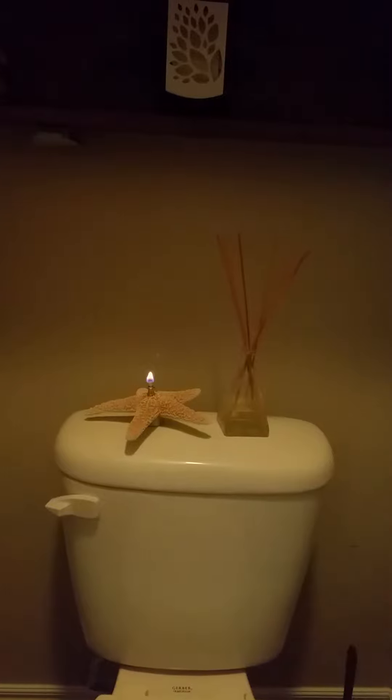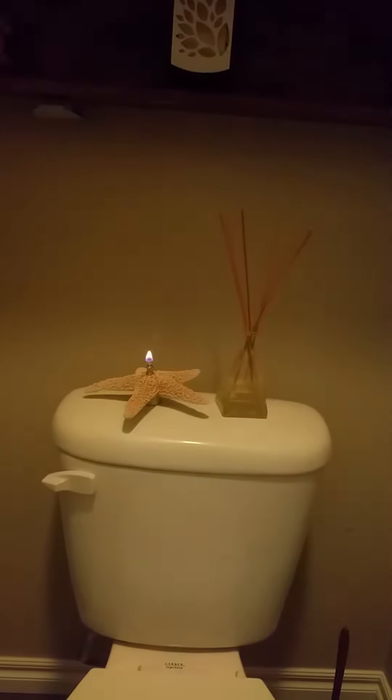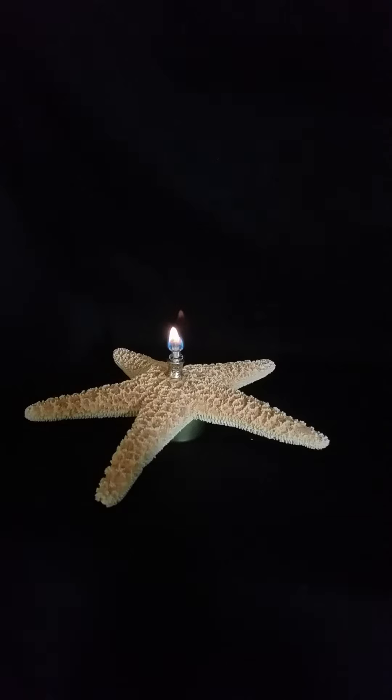Having guests over? Have a little light in your restroom in the toilet area. Just go ahead and put your starfish candle in the restroom. Sea Things starfish oil is great for any location of your house. Going on a camping trip, you can bring your sea starfish oil lamp with you.